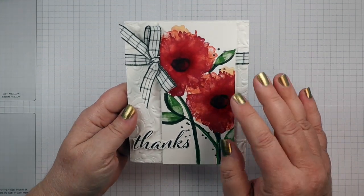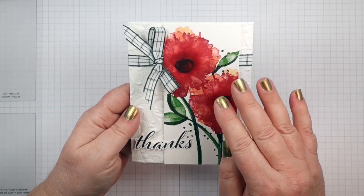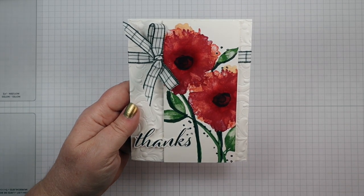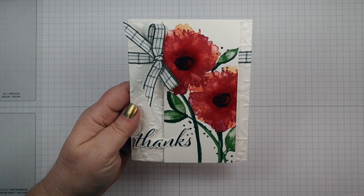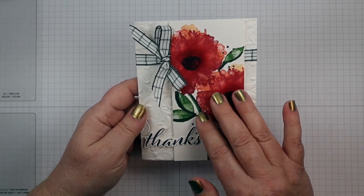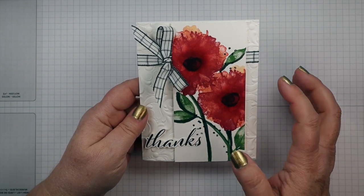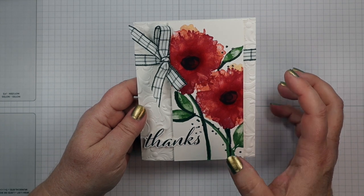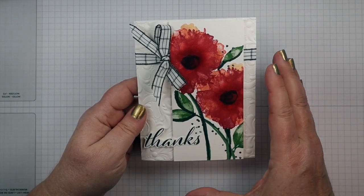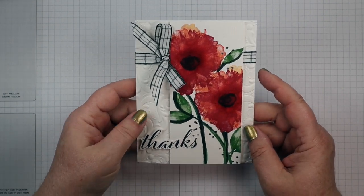I decided to do them big and bold, but I wanted to layer the color especially in these flowers. I layered a few colors together — Pale Papaya, Calypso Coral, and Cherry Cobbler — and I'm going to show you how to do that so you can see each of the colors in the design. It gives it a much better watercolor look while still being very bright and vibrant.